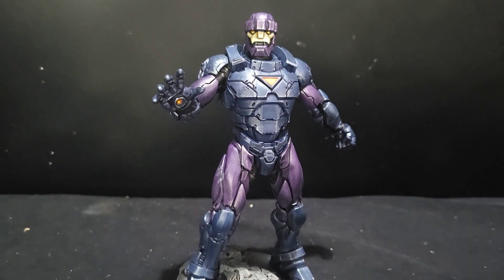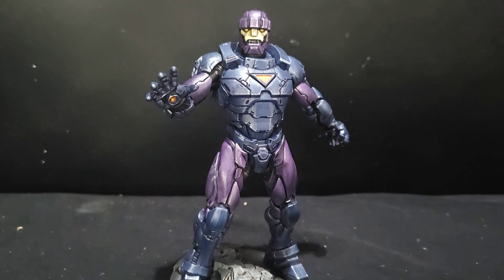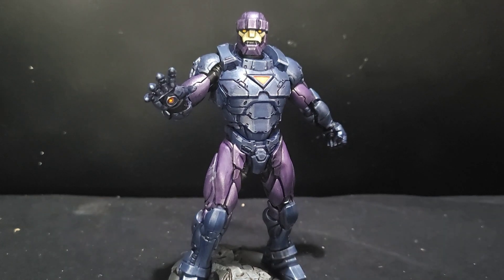Hello there and welcome to this guide for painting the Sentinel Prime for Marvel Crisis Protocol. I really hope it helps.